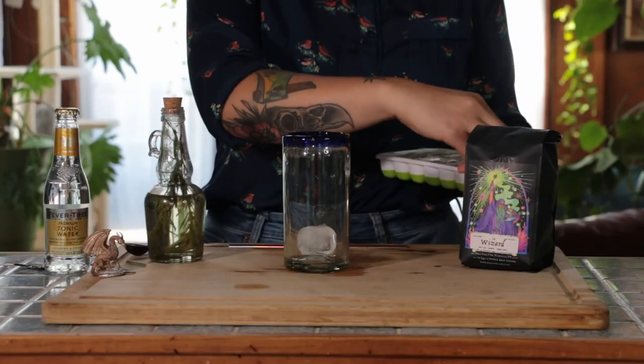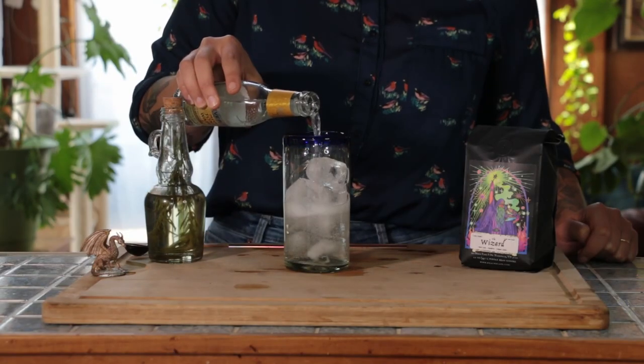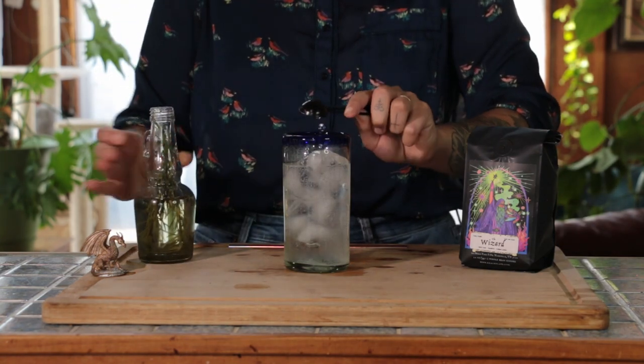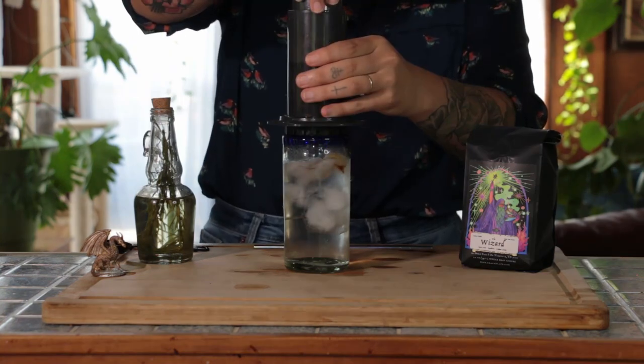In a tall glass, add plenty of ice, tonic water, one teaspoon rosemary simple syrup. Add more for a stronger flavor. Stir. Top with a Wizard Espresso.